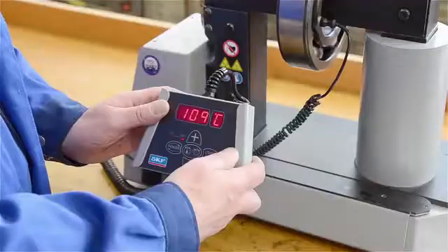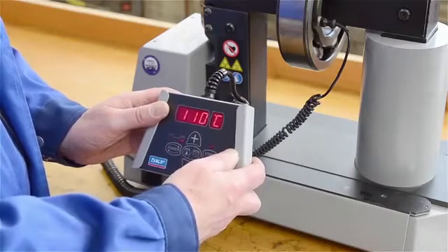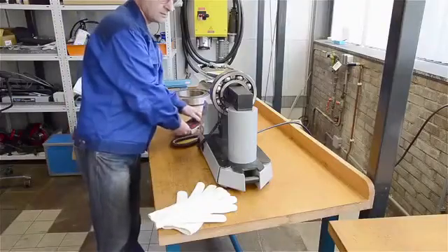When the bearing reaches the required temperature, a warning beep sounds. The heater stops and the bearing is automatically demagnetised.